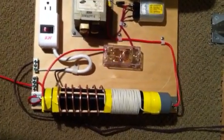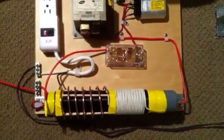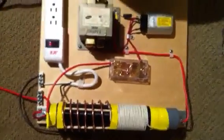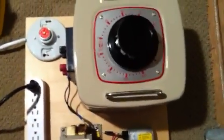Here's my attempt at the Kapanadze, Kapugin transformer, and I don't seem to be making a lot of power out of it, but I'm hoping people might have some ideas of what I'm doing wrong.